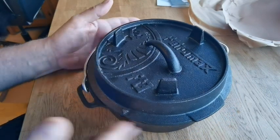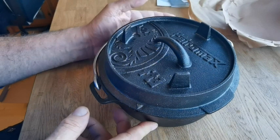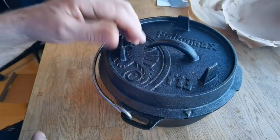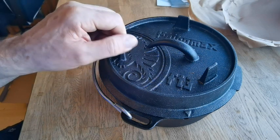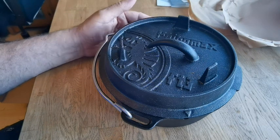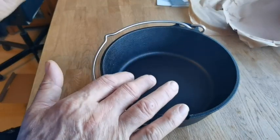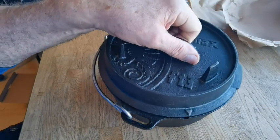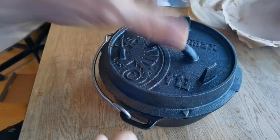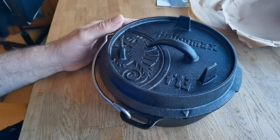If you'd like to see me using this, like and subscribe - that would be great, as videos will be coming up. It's the FT3, so it serves one to three people - three liters I believe. You can also get trivets to go inside. I've already got a handle which hooks underneath and can be taken off; it's got a spring on the end to keep it nice and cool.